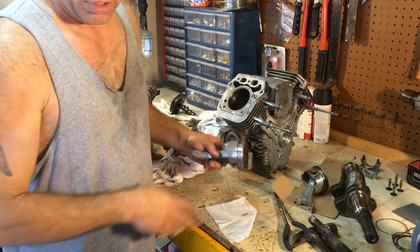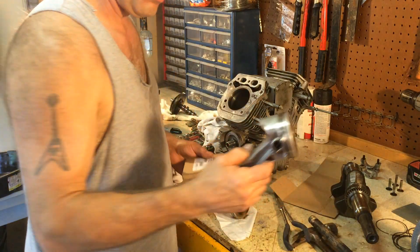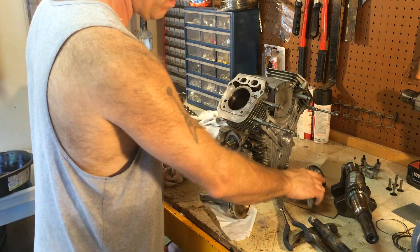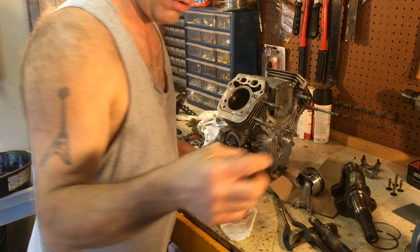The next thing I'm going to show you is re-ringing — actually putting the rings on. I've already got them on this one. There are our old ones.